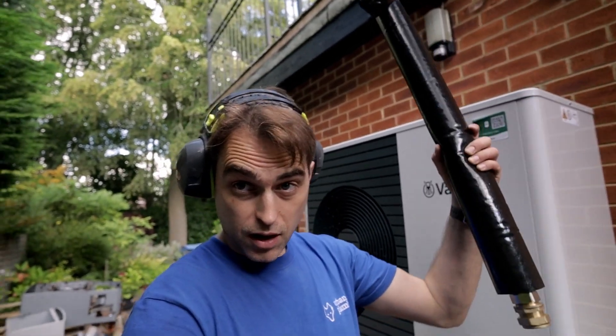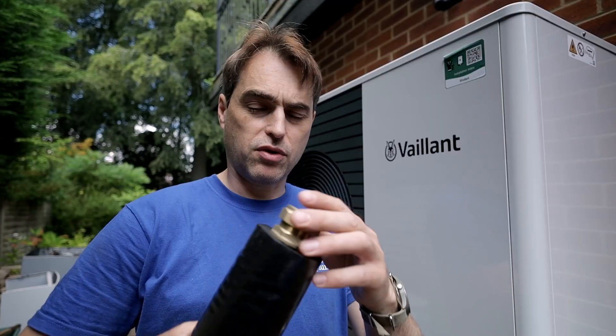If you've got a heat pump job and the supplied hoses are angled and you want straight hoses, or they're just too long like this one, you don't have to order new hoses. You can easily adapt those hoses to the length and shape required. Let me show you how.